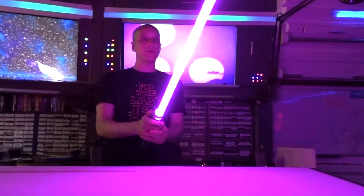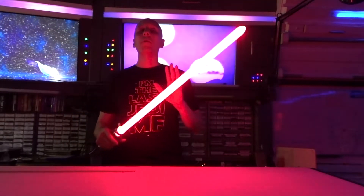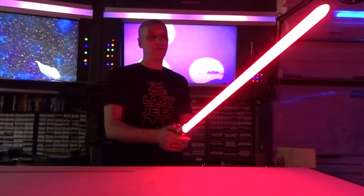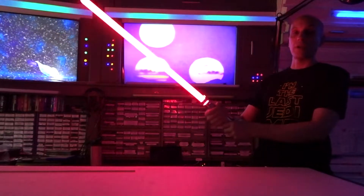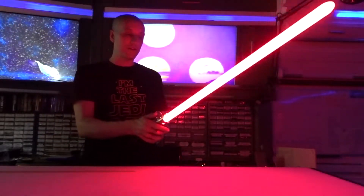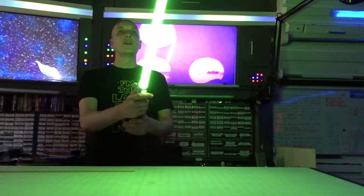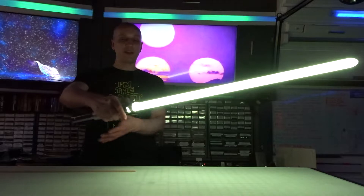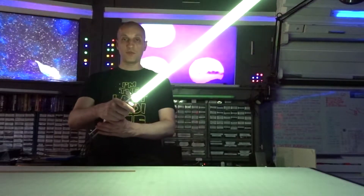Jonathan, you'll be happy with that purple. The reason Jonathan chose trans white is so he could see all the different colors that the RGB can make — over a million colors. This one here is more on the crimson side; this is my favorite red that I've programmed in my lightsaber. It looks absolutely stunning. You can see the tip is very smooth, the whole blade is very even. The next color is a standard green.